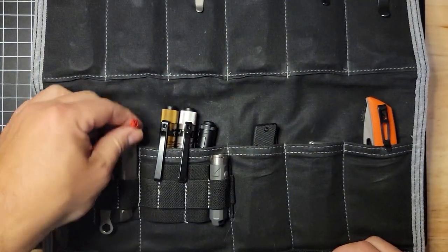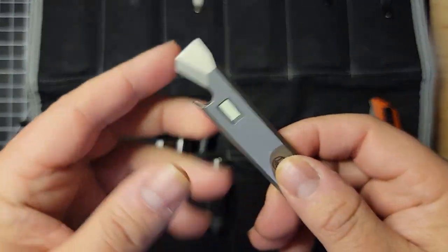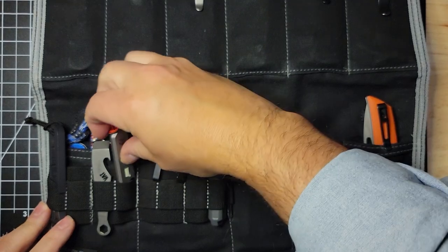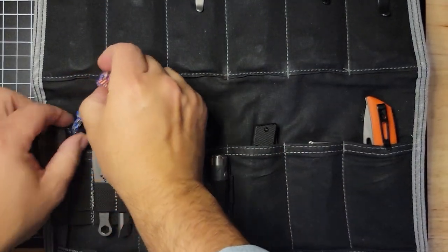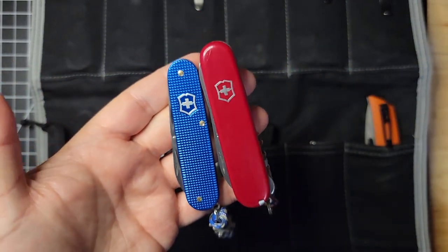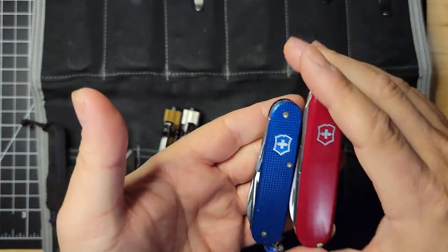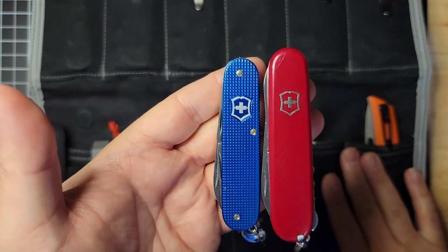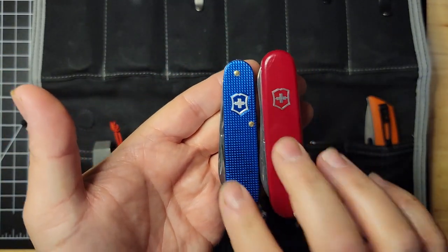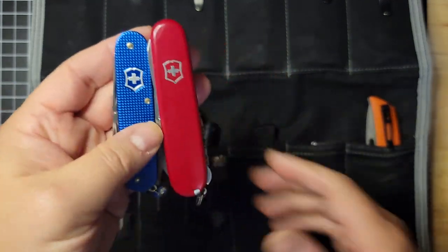And a couple of pry bars — this is my Glow Rhino one. I've been carrying this a lot; it fits nicely in a pouch or in your pocket. And because I have restrictions at work, I do tend to carry a Swiss Army knife or a slip joint, which I keep in a different location. These are the two I carry the most for my Swiss Army knives: the Cadet and the Compact.